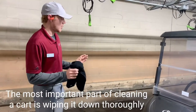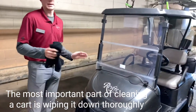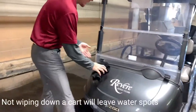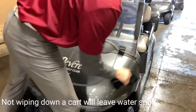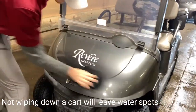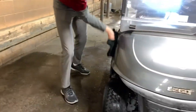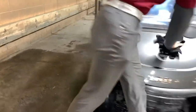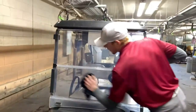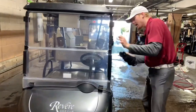The most important part of washing the carts is making sure we wipe them down at the end, just so we get all the water off — it makes the cart look a lot better for our customers. I start right up here focusing on the gray body, anywhere you see water or dirt, working our way around. Then we move up to the windshield, getting the outside and the inside.